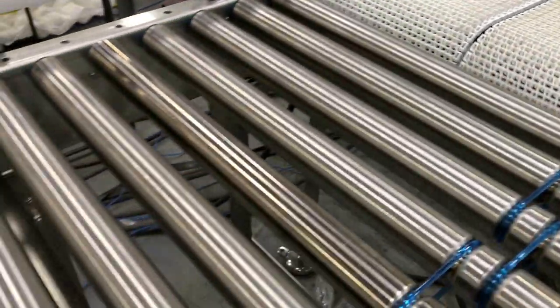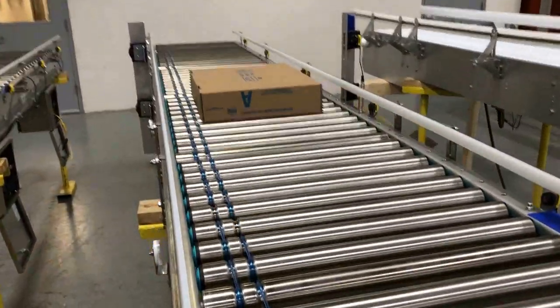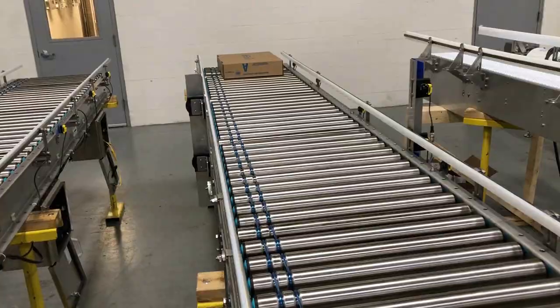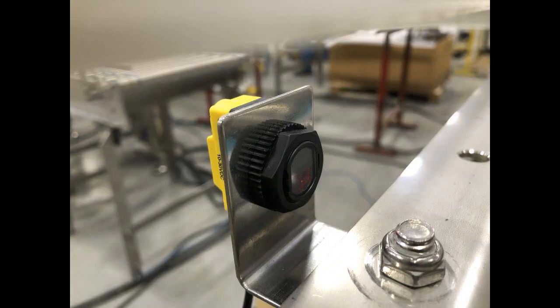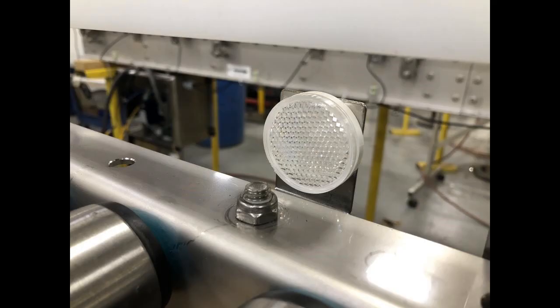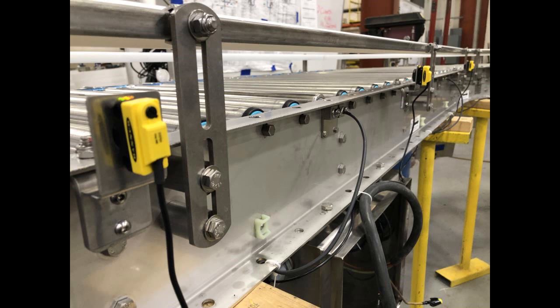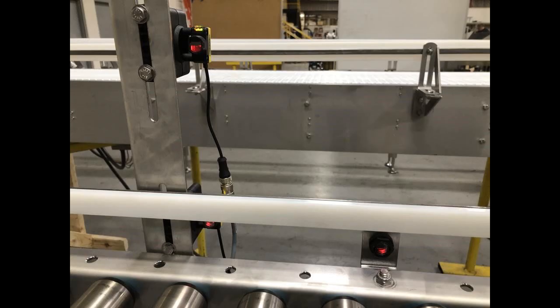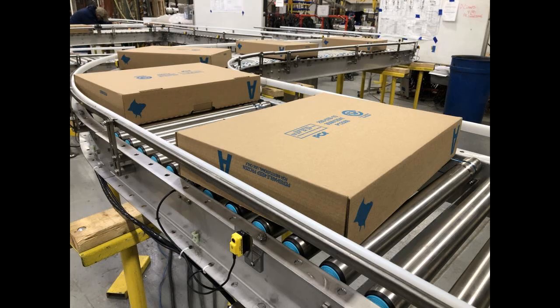The customer required maximum product flow control. Multiconveyor's electrical team used photo-eyes and reflectors across incremental targeted locations to precisely detect and engage product stop-and-start motion.